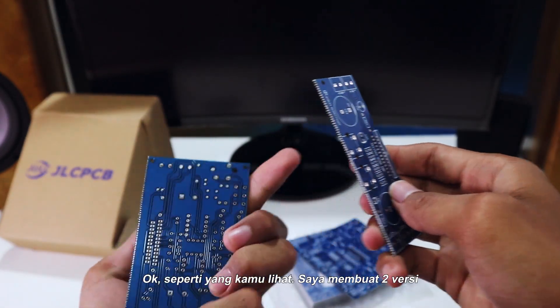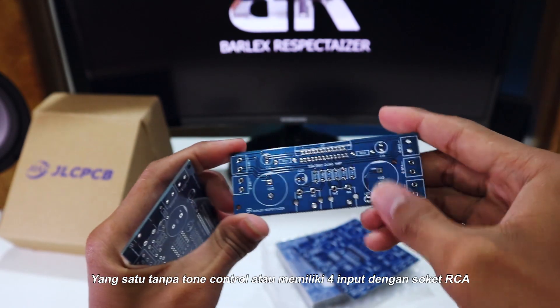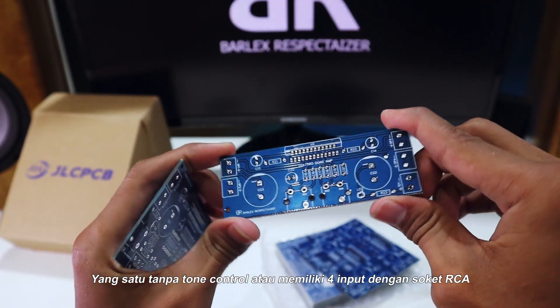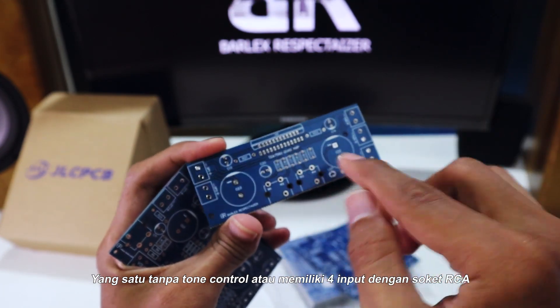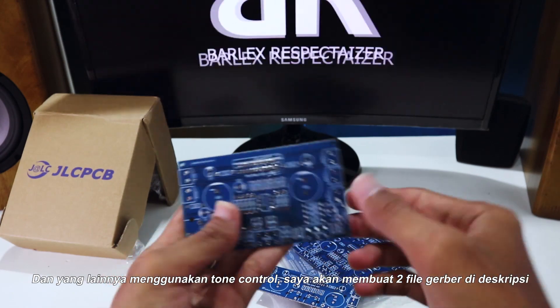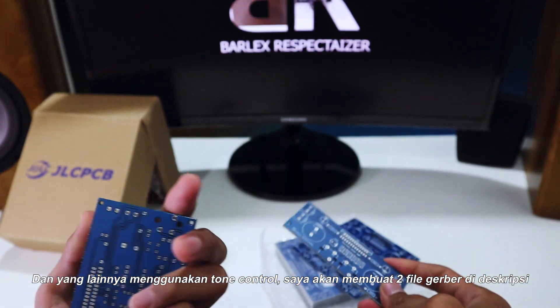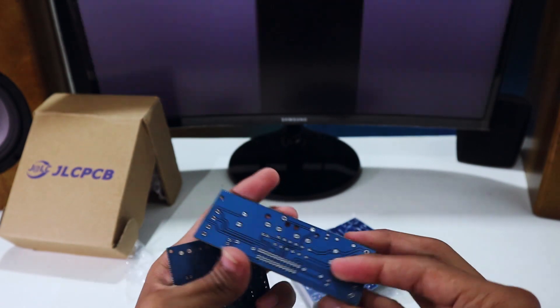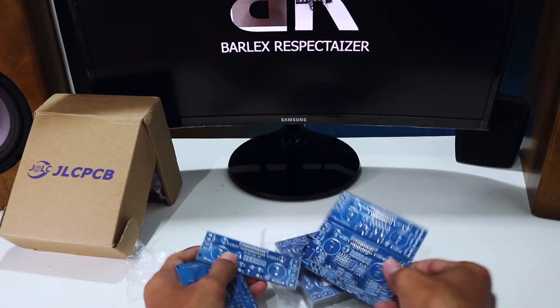As you can see, I made two versions. One is without tune control, for input with RCA socket, and the other with tune control. I will make two Gerber files in the description so you can choose what you want.